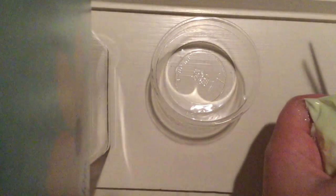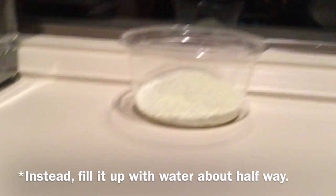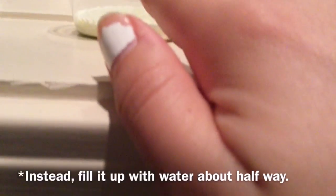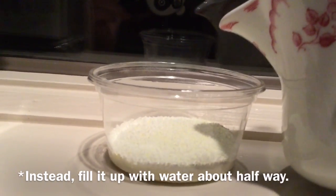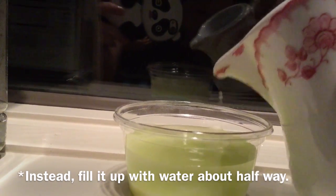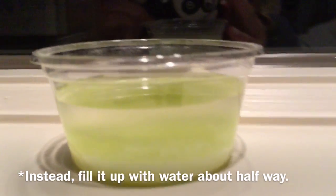What you're going to do is cut the packet open and pour the contents inside the cup. This is the kind of tricky part — you're going to take your water and fill it up about three-fourths from the line. So fill it up to right about there, and then mix and mix until it becomes gooey.